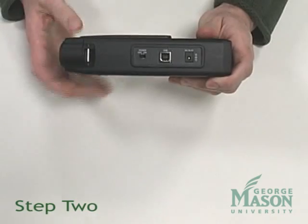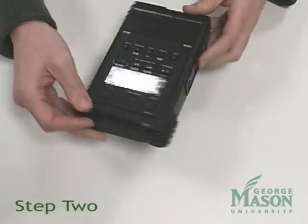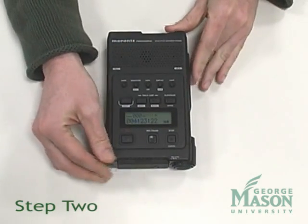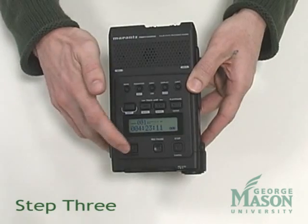Step 2: Switch on the digital recorder using the power switch located on the right side of the device. Step 3: Press the Record button.